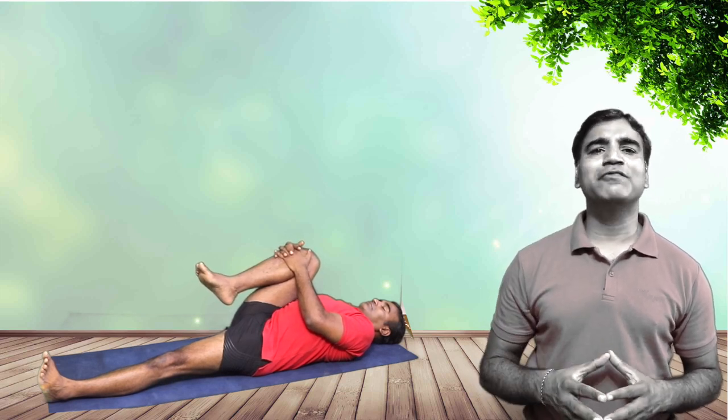Inhale. Interlock the fingers just below the right knee. Keep the left leg straight and on the ground. Exhale, gently press the knee to the chest. Inhale, relax. Exhale, gently press. If you are comfortable, you can gently lift the head up for a few seconds.